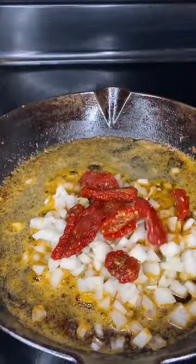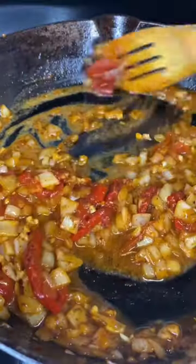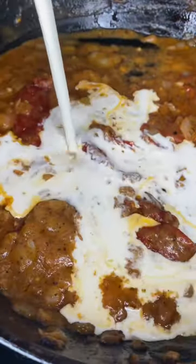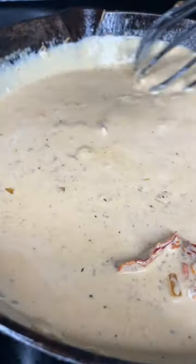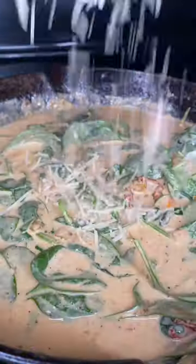Add in three tablespoons of butter, your diced onions, a half a jar of sun-dried tomatoes, freshly minced garlic, and two tablespoons of flour. Let that flour cook out, then add in a cup of white wine and two cups of heavy cream. Stir that until it's a smooth and thick consistency, then hit that with a little bit of cajun seasoning.